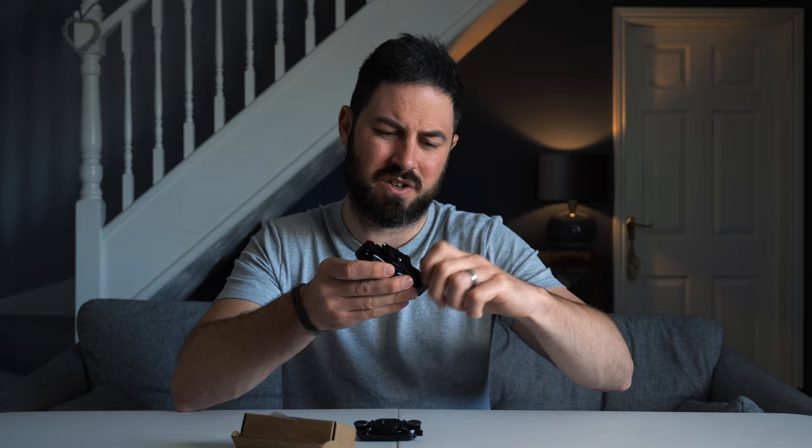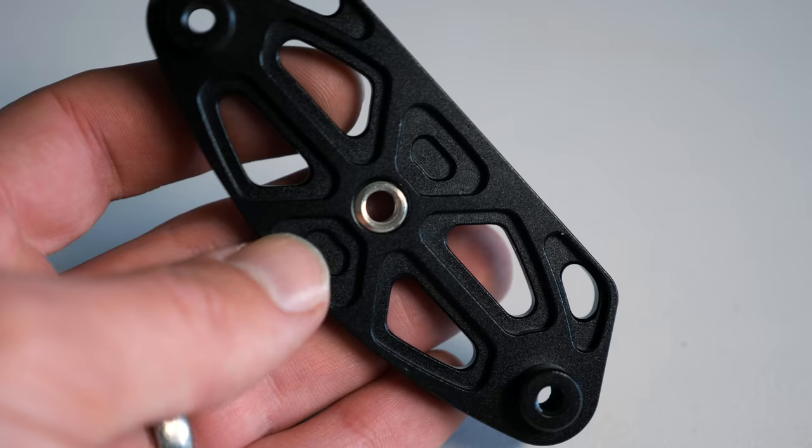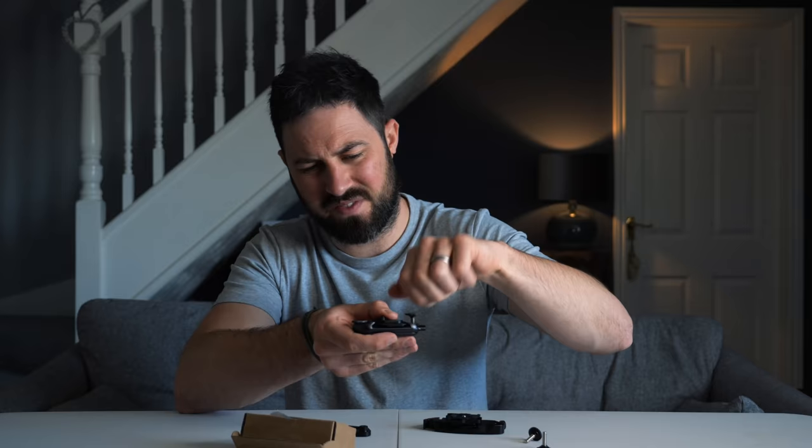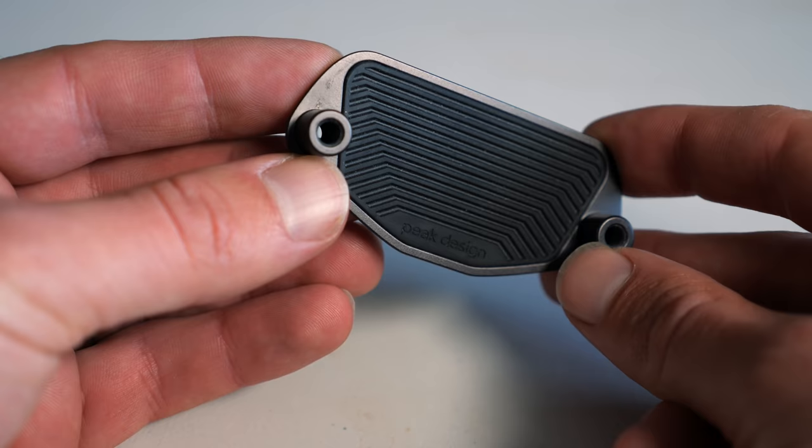The Peak Design weighs 87 grams and the Ooty bit 147, so about one and a half times heavier. It's bigger and heavier, but in the grand scheme of things I'm not too concerned about that. What I'm concerned about is does it hold a camera securely, and on that subject I have some initial concerns. If I take the back and front away from each other, you can see that the back is just a piece of metal. On the Peak Design one, the back is ribbed rubber which means it grips whatever it's held to. So yeah, that will need testing.